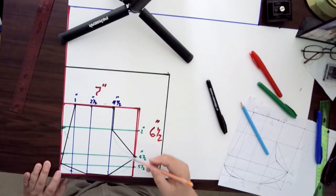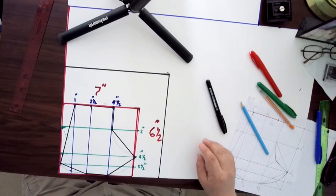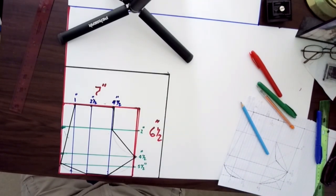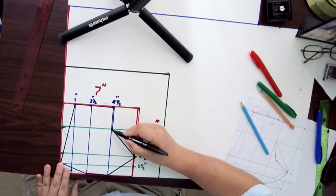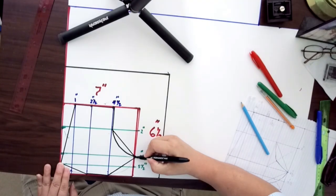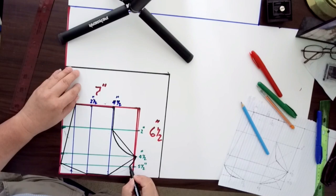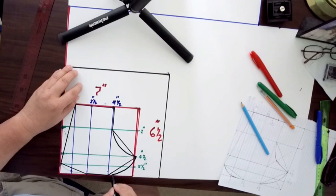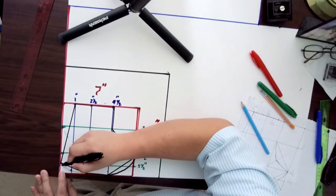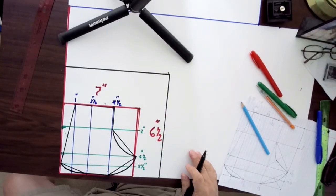Use a pencil to trace where the lines are going to be, and then use the marker to draw the line over the pencil marks. I'm going to draw this curved line and also the end script line on the side.